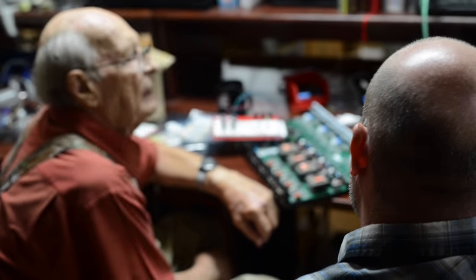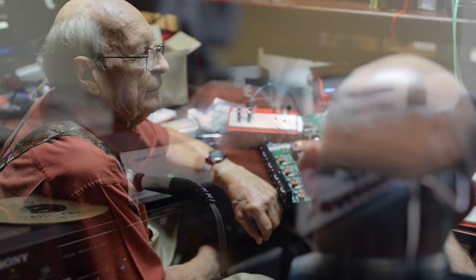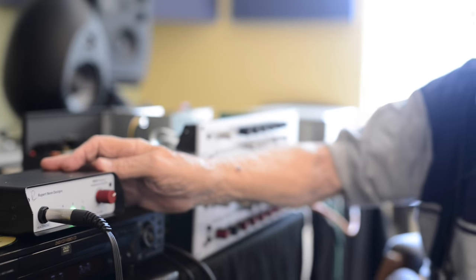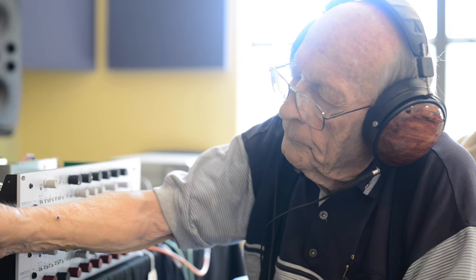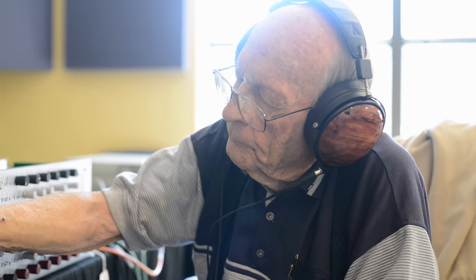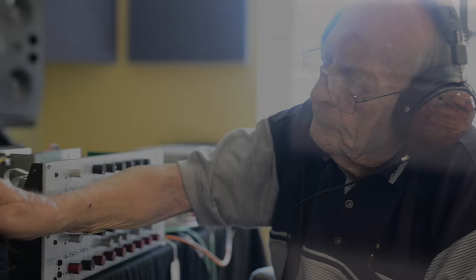This exceptional level of quality can be the difference that inspires an artist to give their best performance, lets an engineer make better choices in mix adjustments and mic placement, or lets a music listener appreciate the full depth and detail of a recording.